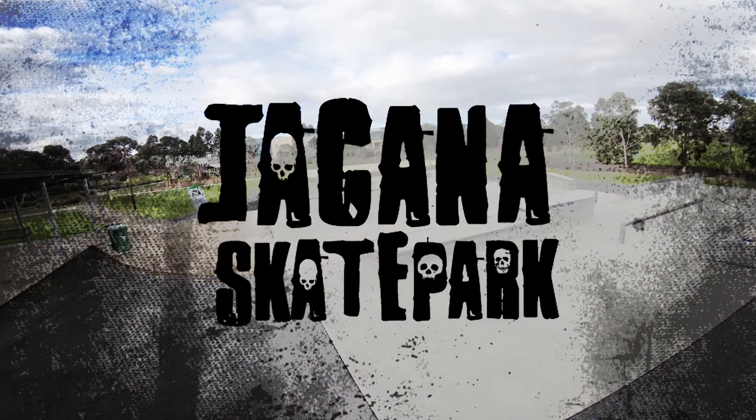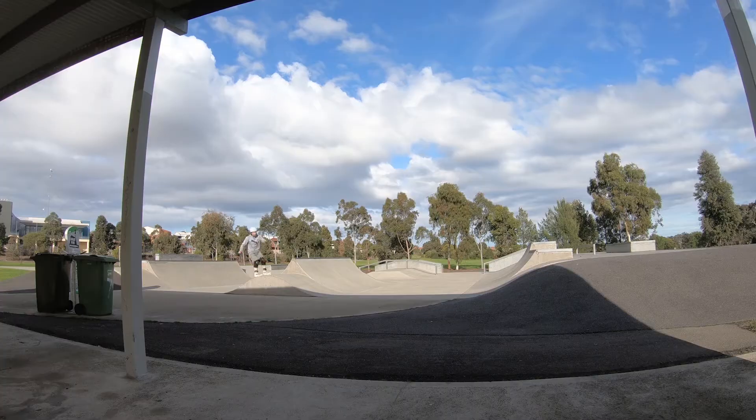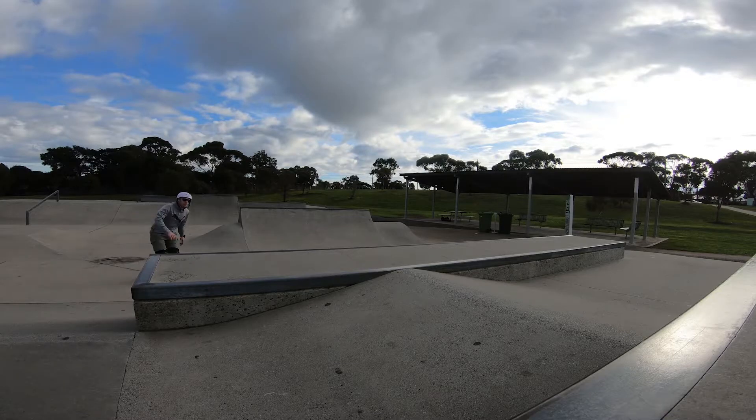One Minute Skate Park Guide to Cana, Victoria — and I'm sorry if that's the wrong pronunciation. They built this skate park right next to the hospital in case somebody snaps their chicken wing and they won't have far to travel.